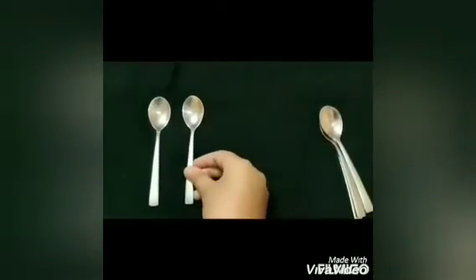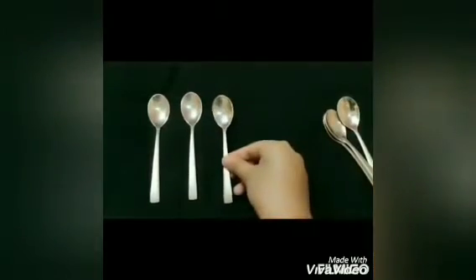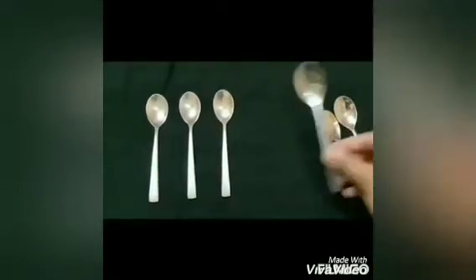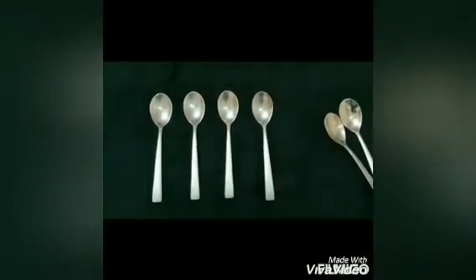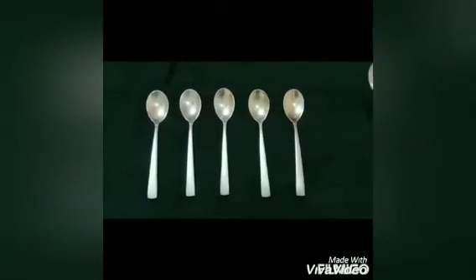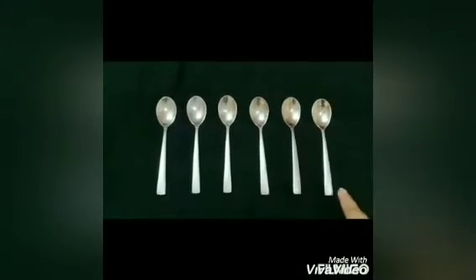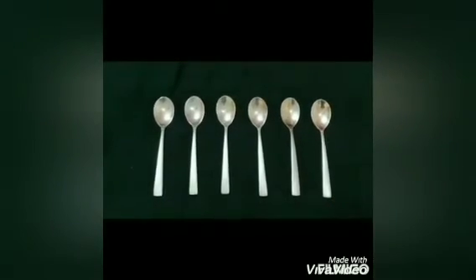Now for the second part of our activity, I have taken some spoons and we'll be doing the same. I will be arranging these spoons in the standing position, starting from here. See how I am placing the spoon in the standing position, just like I did with the ice cream sticks. And there you go — I have placed all the spoons in the standing position.